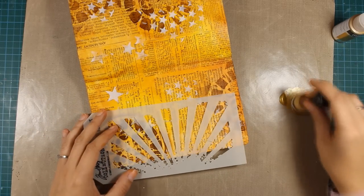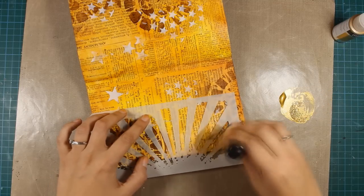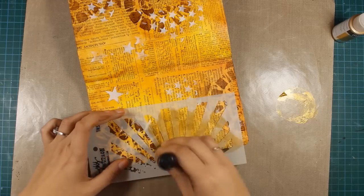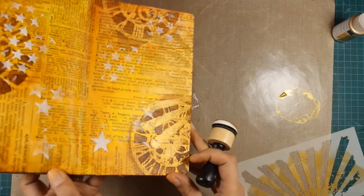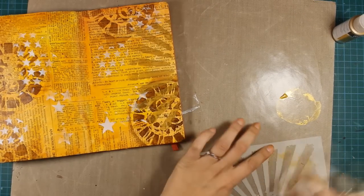It's time to do some more stenciling. I'll be using the same technique just like I did before with my acrylic paint over the stencil with the blending tool. The color that I'm using is gold — it's one of the metallics from the DecoArt Fluid Acrylics line — and you can see the shimmer. It's so pretty. And you can see it's also very easy to clean the stencils.